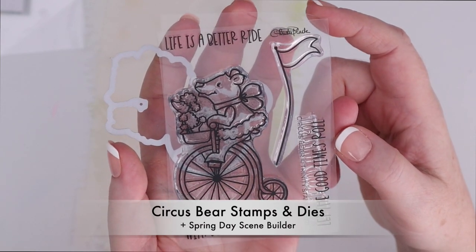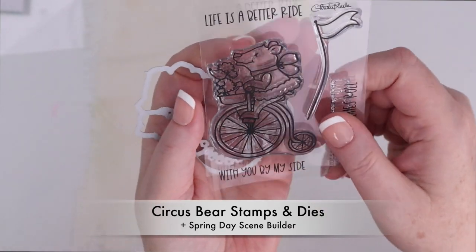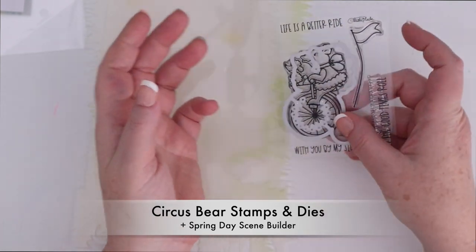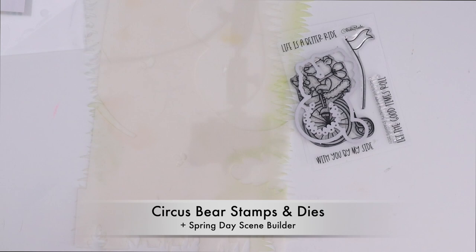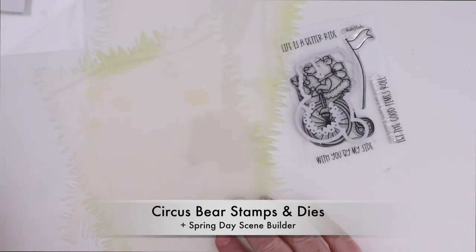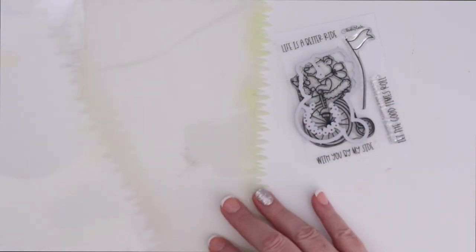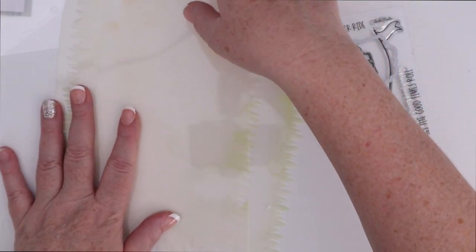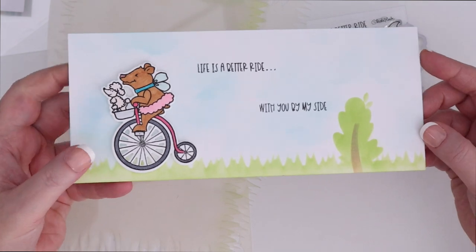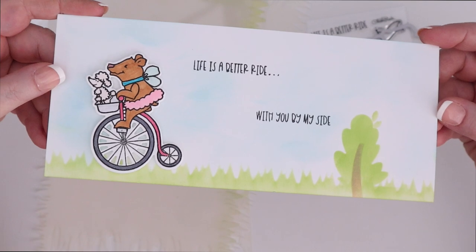This is the Circus Bear stamps and dies. I only have one die in my hand but there are dies to cut out all the sentiments and the flag as well as the little bear with the poodle on the bike, and I love how the die cuts out the spokes of the wheel as well. I combined it with the Spring Day Scene Builder stencil set. You can see there are some bushes and trees and there's grass as well, so it's a really fun way to create a background for a slimline card with lots of ink blending and scene building. I created mine with some grass and a little tree and then popped up the bear on the bike.